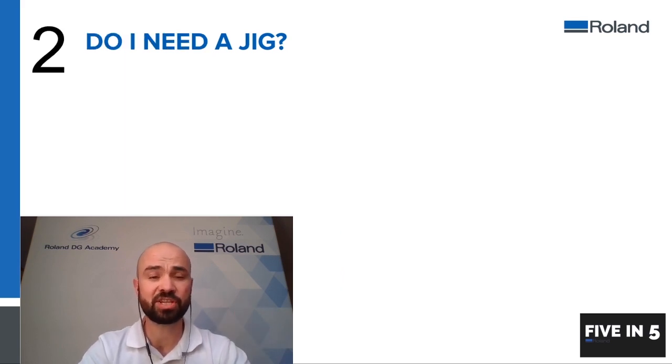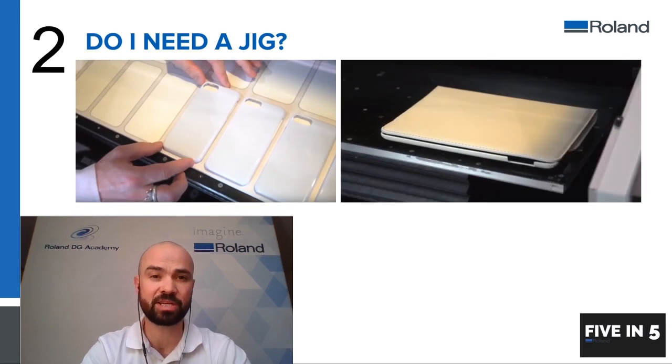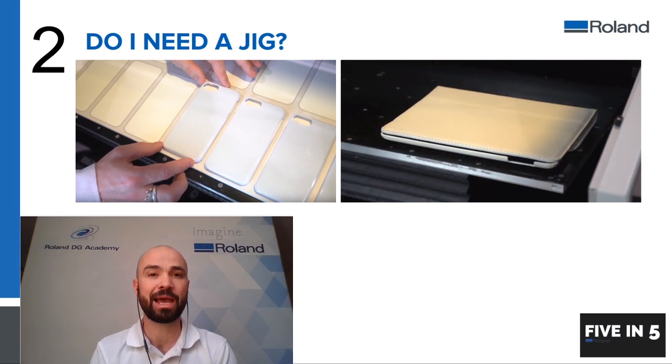Number two: do you need a jig? You don't necessarily need a jig — it kind of depends on what you're printing. As you can see in these two images, if you're just printing a one-off of an item or an item that doesn't need to be held in place, then you don't necessarily need a jig. A jig just makes it easier and quicker for reproduction.